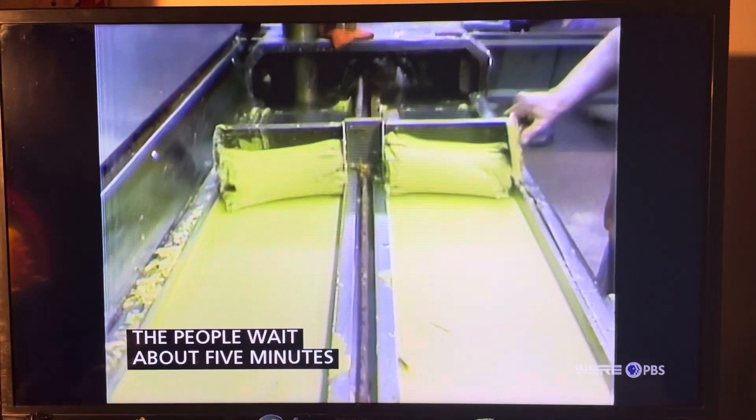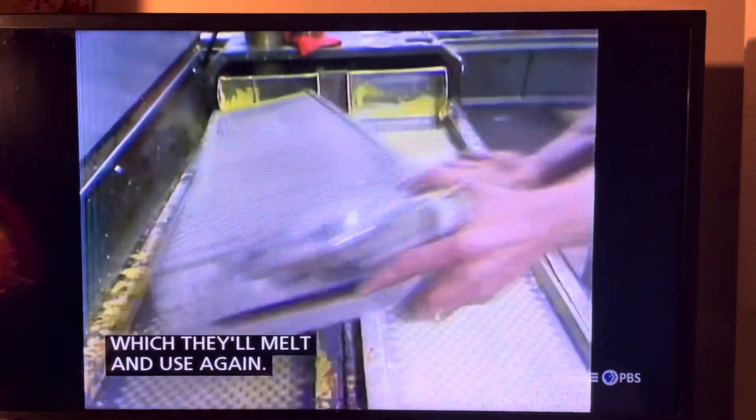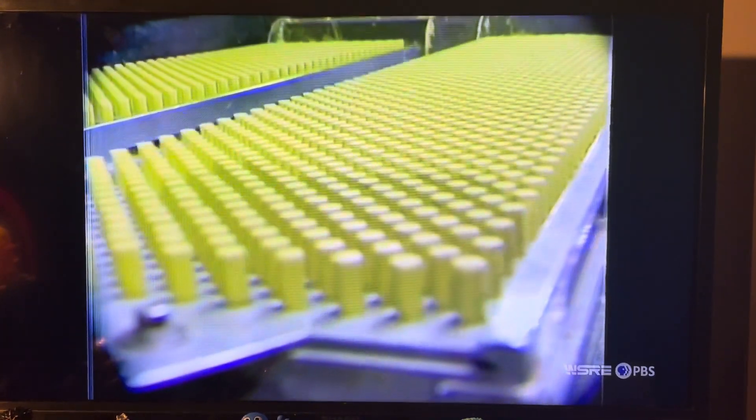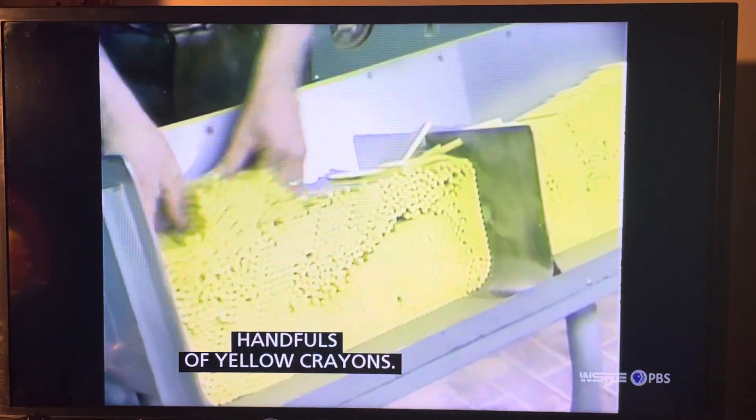The people wait for about five minutes for the yellow wax to get hard. And then they scrape off the top, which they'll melt and use again. Now watch the crayons come into those crayon collectors. There they are — look at all of those yellow crayons. Handfuls of yellow crayons.